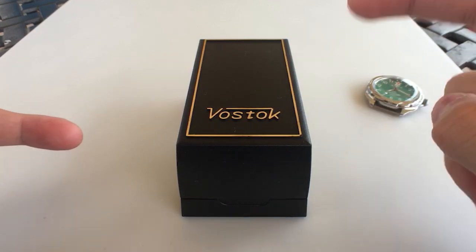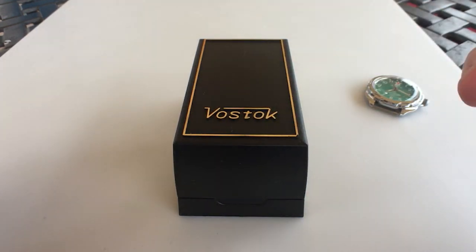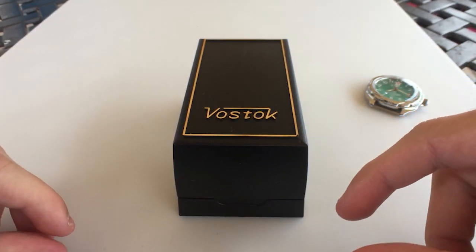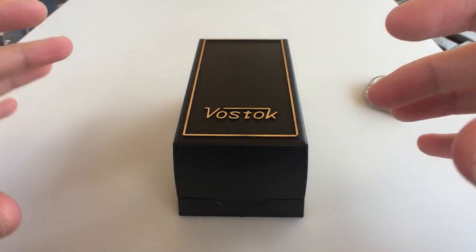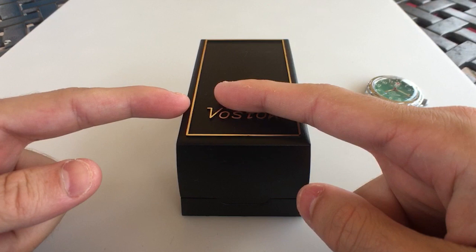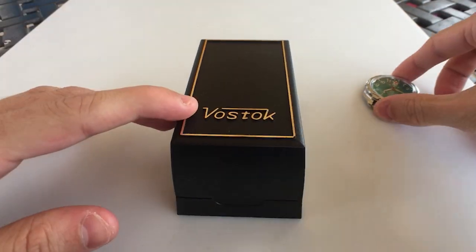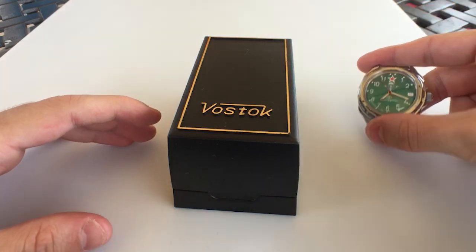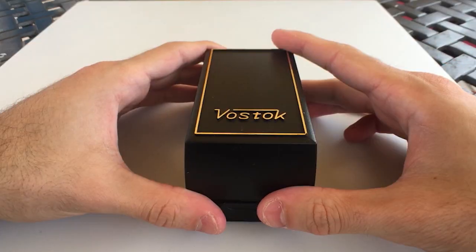We're looking at the highly regarded Vostok Amphibia. I have been waiting so long to get my hands on one of these — an absolute cult classic. I love Vostok; I love the Komandirskie, the Amphibia's little brother that I have. Yeah, let's get right into it.